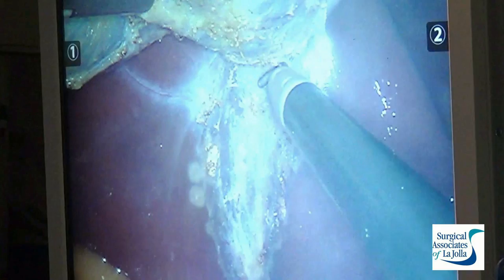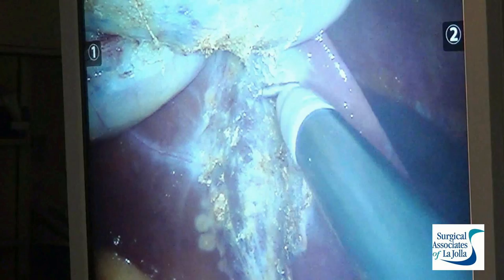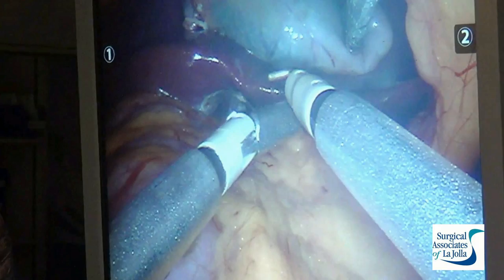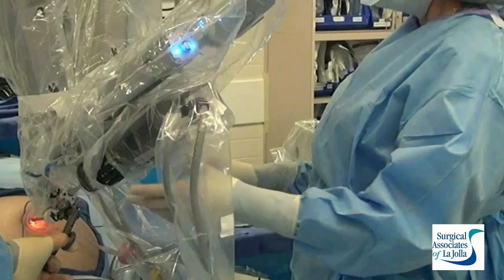Everything is done under direct vision. We never move instruments without being able to visualize them clearly. The gallbladder is going to separate here just in a moment, and then we'll look back behind. My assistant pulls the gallbladder over the liver. We look for a nice, ultra-dry liver bed, then remove our instruments and start undocking the robot, first removing the instruments and then the curved cannulae that allows me to switch my hands, enabling the procedure to be done through such a small incision.